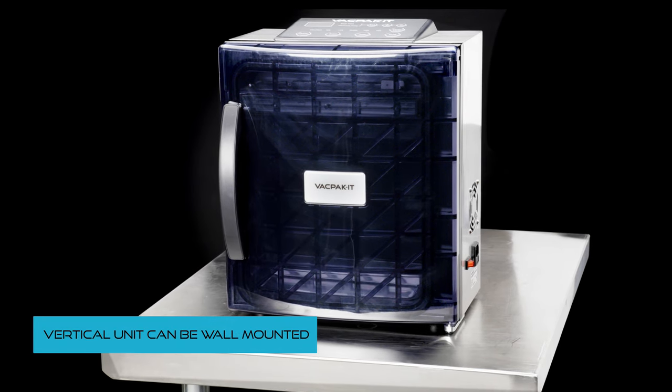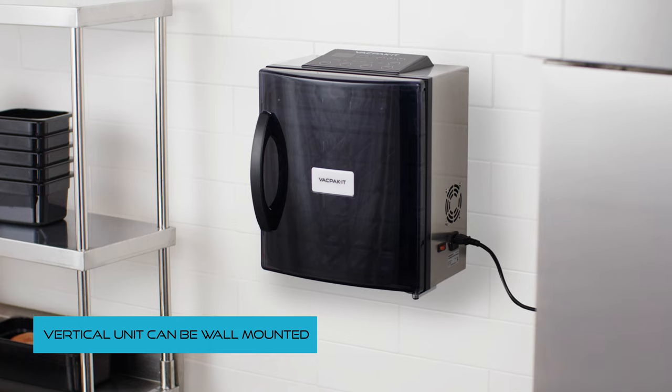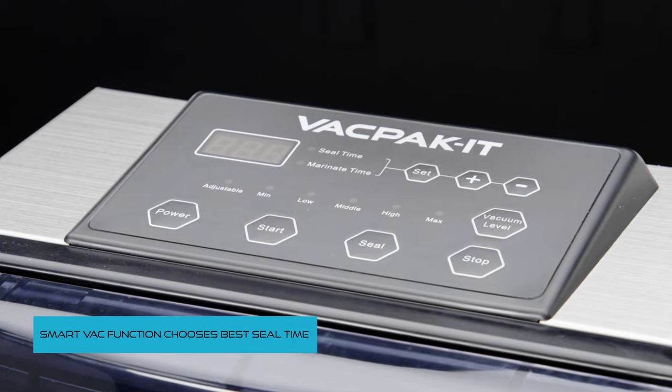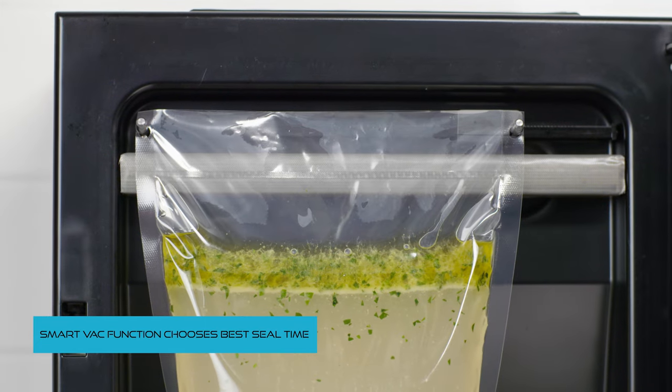The vertical vacuum unit can be wall mounted and is ideal for sealing liquids and marinating. The unit's smart vac function automatically chooses the best seal time based on bag size.